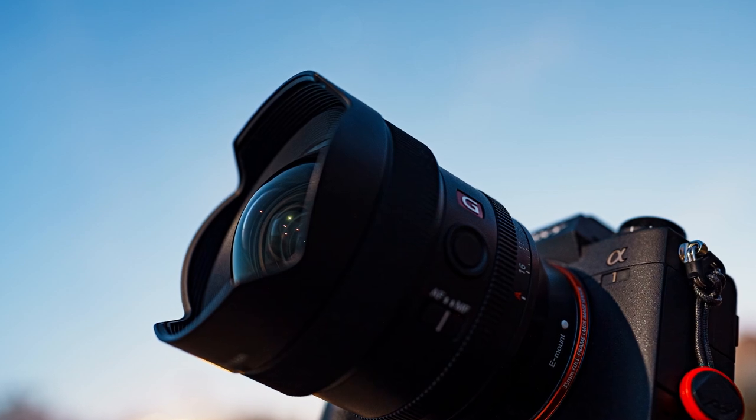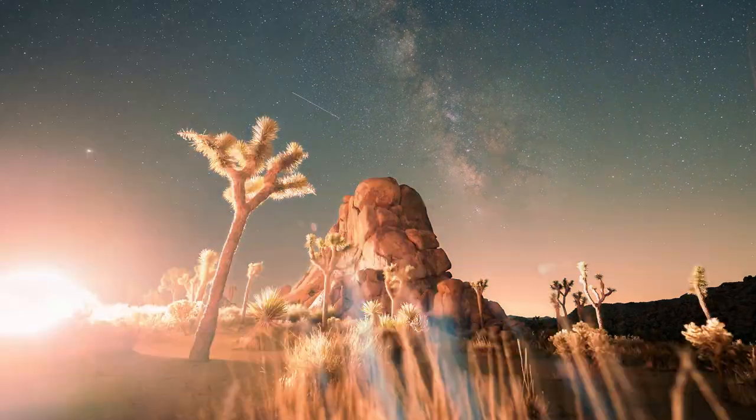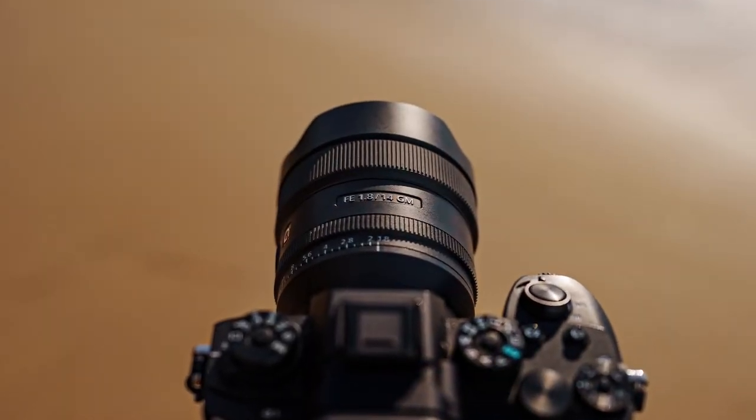Overall, the GM 14 f1.8 is easily the best ultra-wide or wide-angle lens I've ever shot with in my entire career. This has been a dream lens come true. I'm going to miss it because I have to send it back to Sony today and I can't wait to get my own copy. This lens checks off all the boxes — in my opinion it is a perfect lens. If you're looking for an ultra-wide lens that can do it all, I would definitely encourage you to test out the 14 when it becomes available. You would not be bummed out. To check out more pricing and information, check out the links below and you can also leave any comments or questions about the lens.